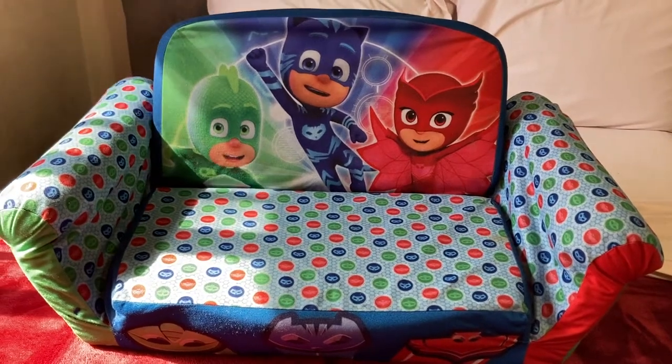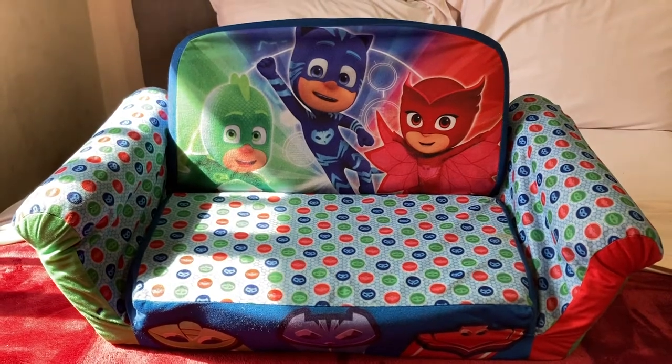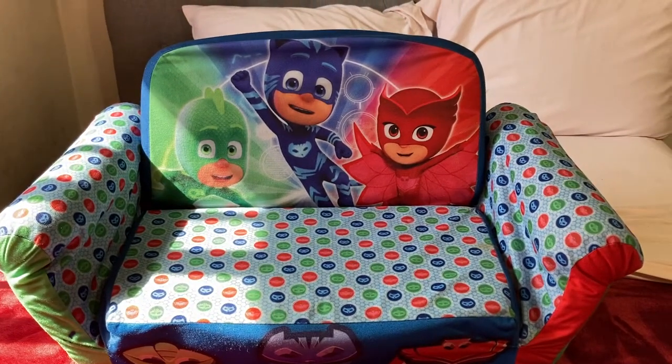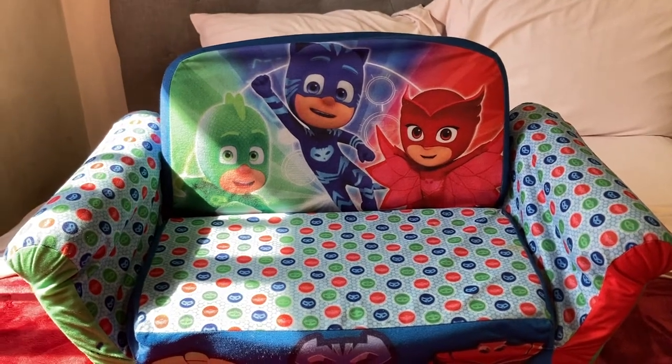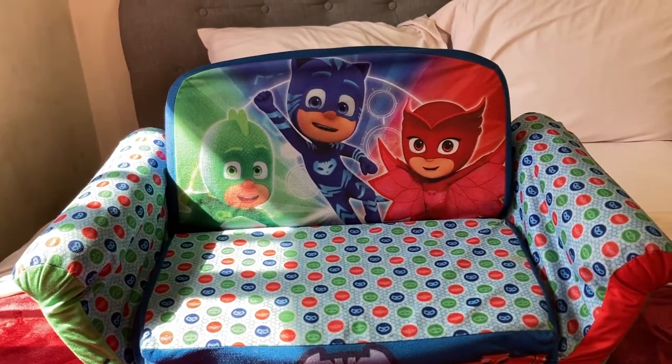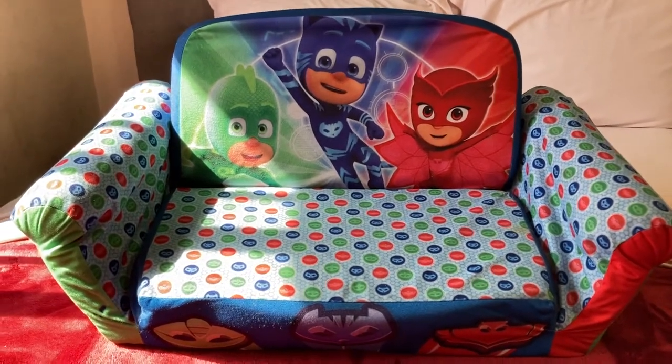Hello, today we're going to show you how to put a PJ Masks kids couch together. We watched the material and we were trying to find a video on YouTube on how to put it back together after washing the material, but we couldn't find one, so we did our own video. Hopefully this helps you guys.